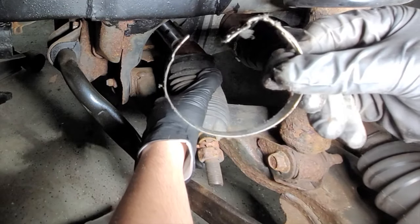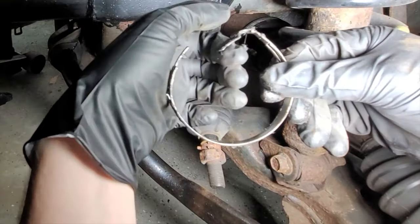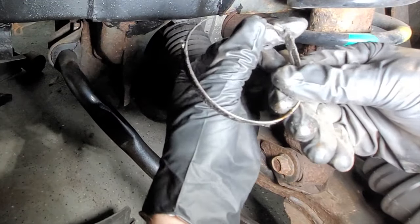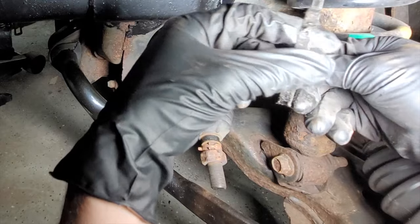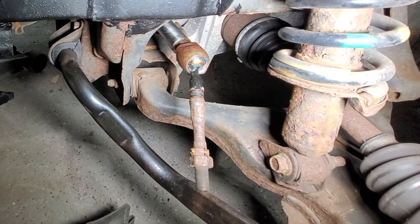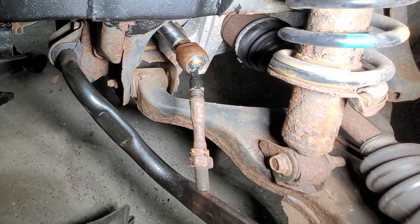Here is the ring I was talking about. If you put a flat screwdriver in it and hammer on it, you can pry it out fairly easily. Now in order to get this inner tie rod, we need this tool.